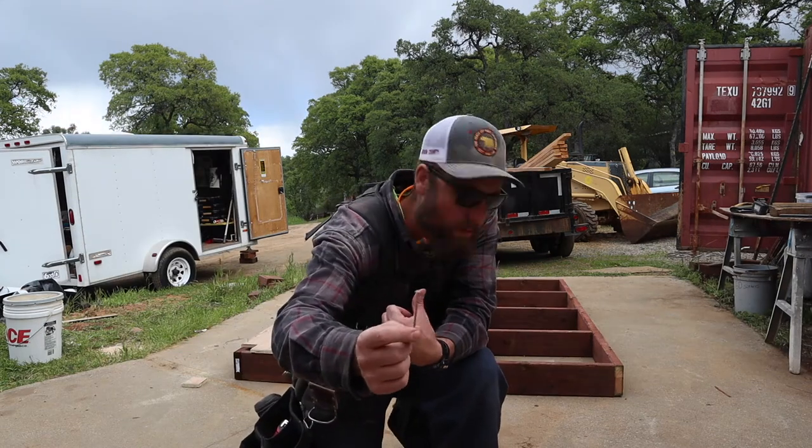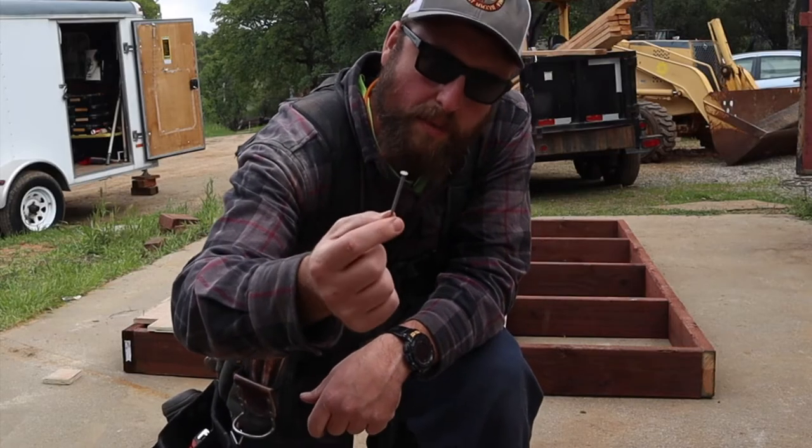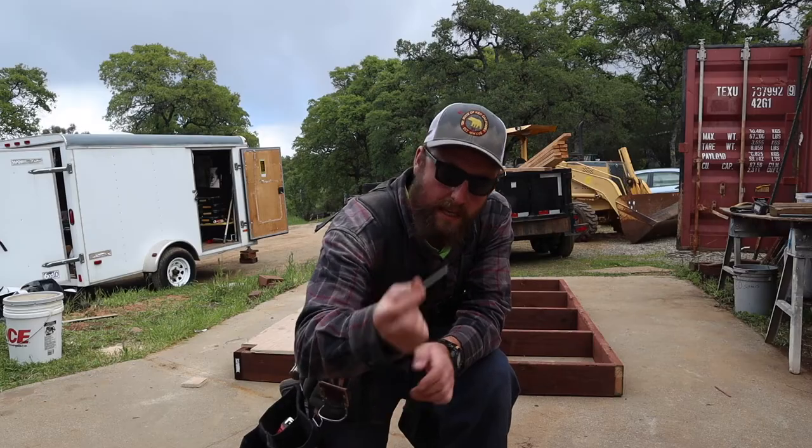When you're nailing into pressure treated lumber it's good to use galvanized nails. For the flooring here I'm going to use 8-penny hot-dip galvanized nails.